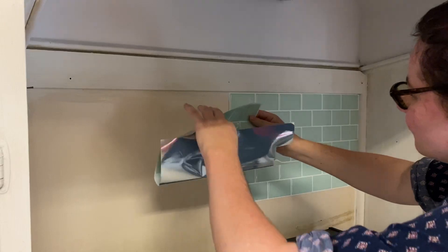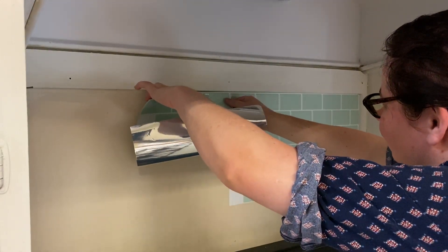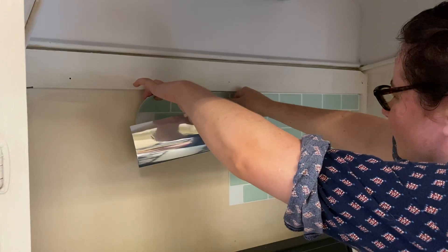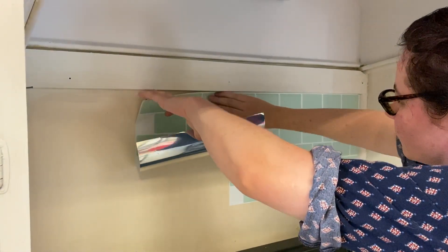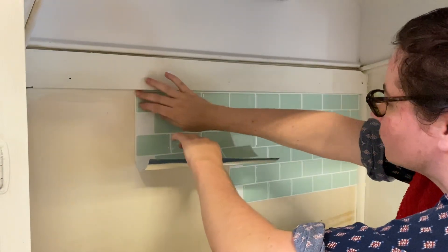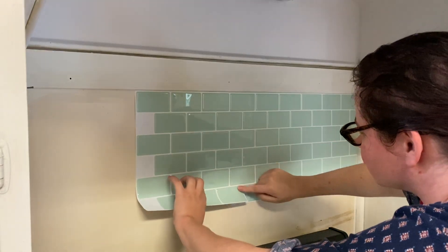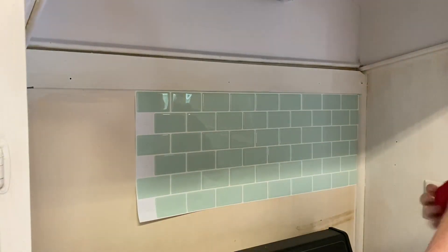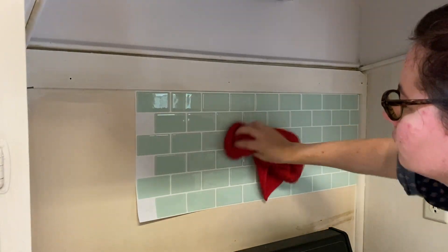Do your best to only stick it down once. If you kind of roll up the bottom to get the top edge to line up first, and then press down the top and then move down, that is the best way. I use a kitchen towel after pressing it down to really firmly press it down, because it is kind of rubbery and your hand is not going to get enough pressure.